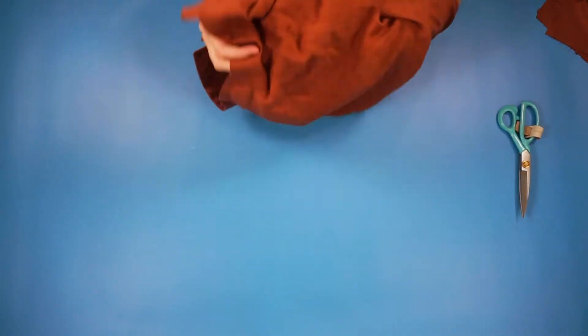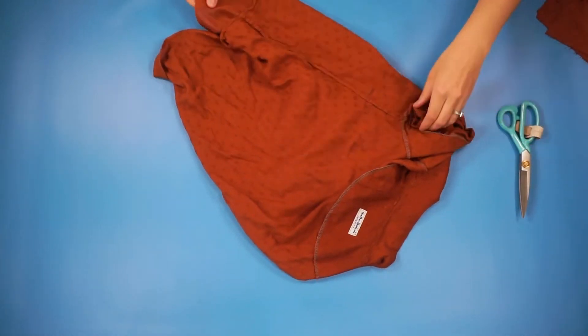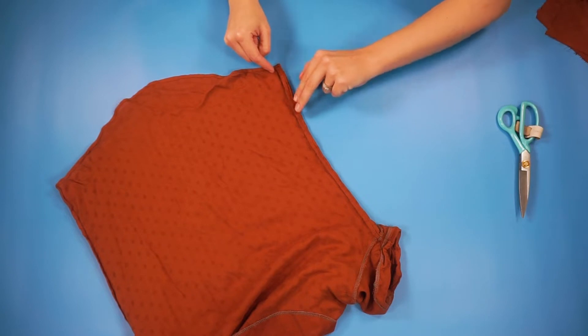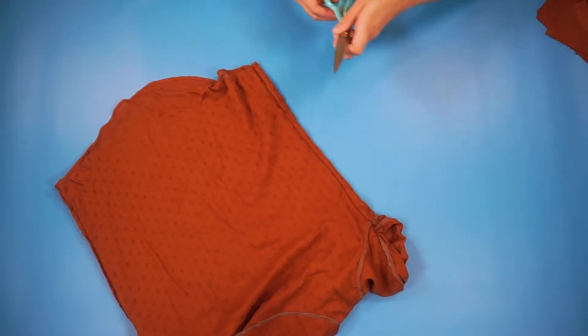The first thing we're going to do is take the shirt and pull it right side out so we can see the side seam. What you're going to do is actually just cut this seam allowance off of the whole side seam all the way up.